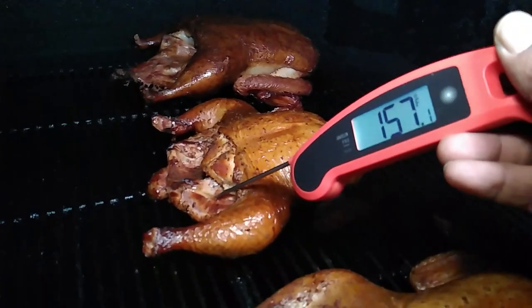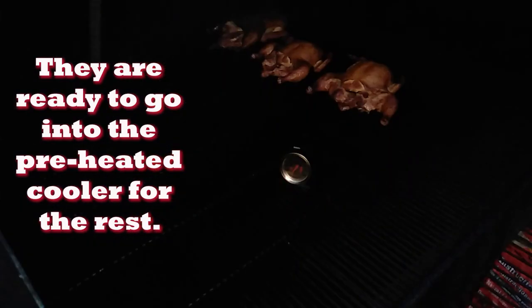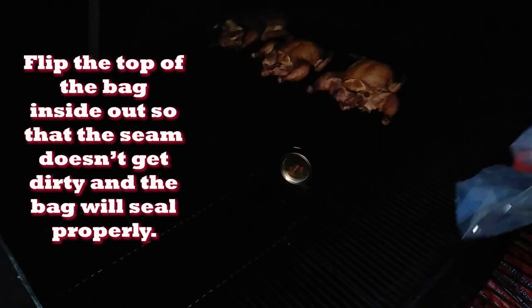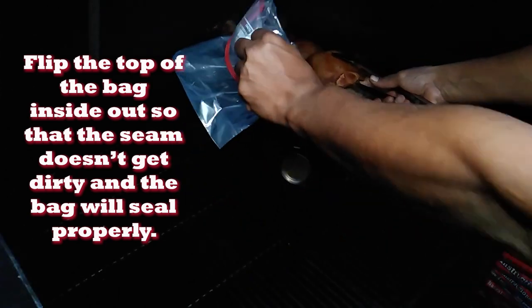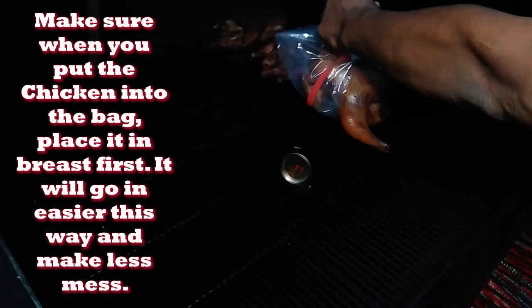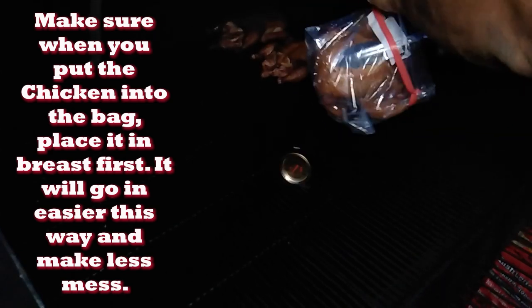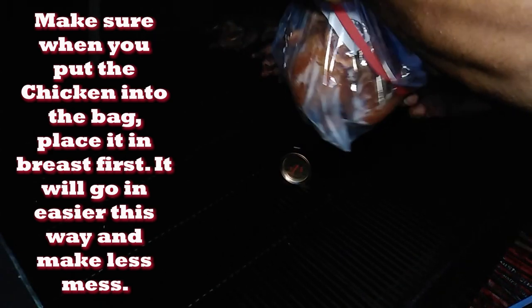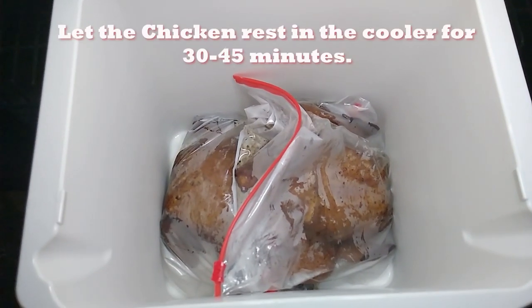We'll go ahead and put them inside of a bag using the same technique we used for brining — flip the seal inside out and put the meat in breast side first. Then we'll put those bags into a cooler that has been preheated for about 30 to 45 minutes. That gives the juices and the heat a chance to redistribute throughout the meat. To preheat the cooler, just fill it halfway with hot water, close the top, let it sit for about 30 minutes, pour the water out, dry it out, and then sit the chickens in there.